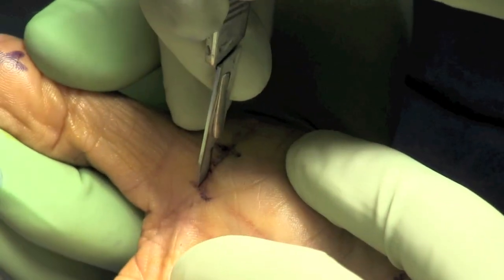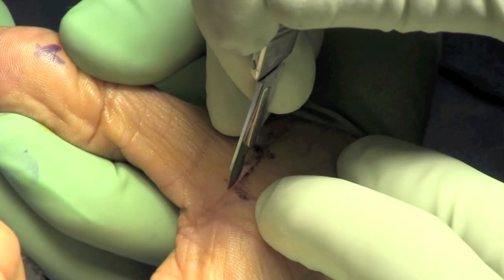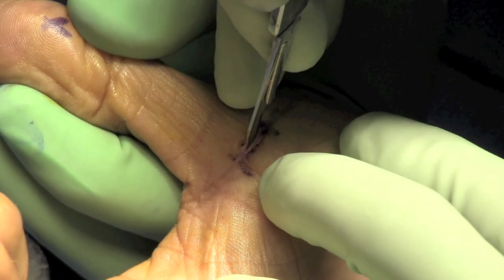Care is taken with our incision to ensure that we only go just deep enough to get to the subcutaneous tissue. This is to ensure that we do not injure the radial neurovascular bundle.